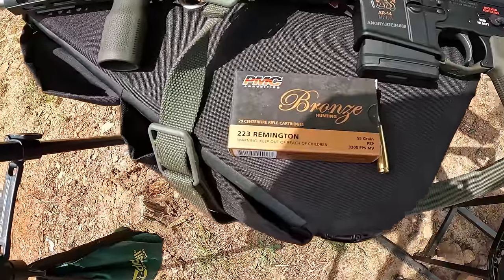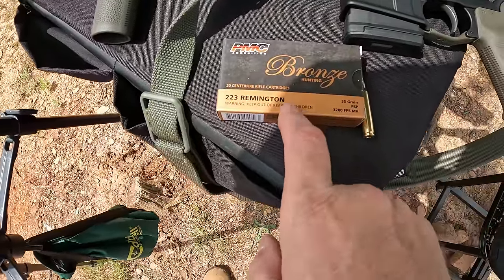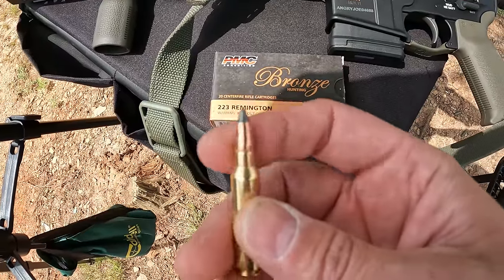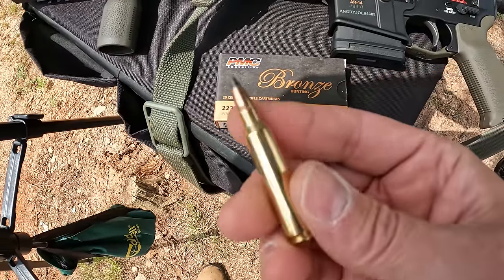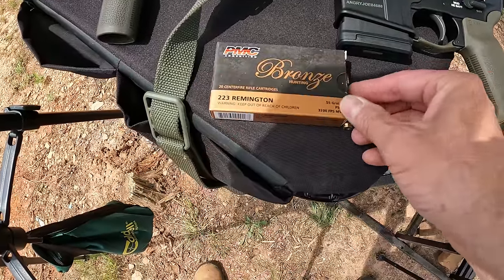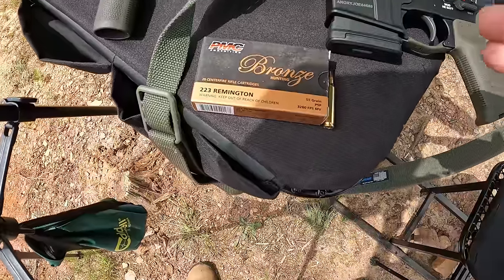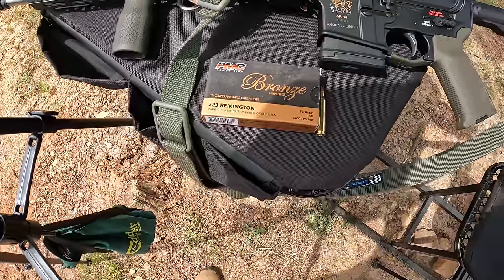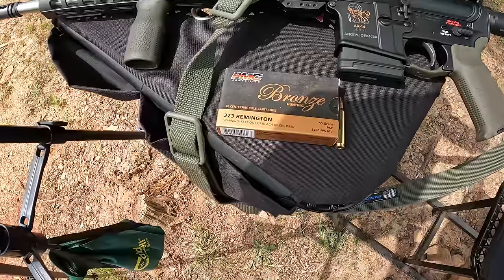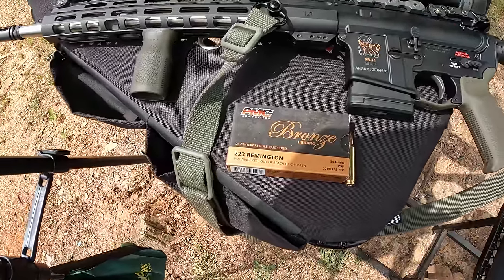So we're checking out some 223 here — it's the PMC Bronze 55-grain pointed soft point. I picked these up about a month ago and I'm just now getting around to testing them. I know a lot of people are looking forward to seeing what these do, especially comparing them to those Federal Champion 556 soft points. The Lab Radar will give us a reading at 25 yards so we can compare without even sending the gel out that close.